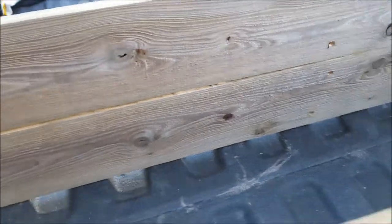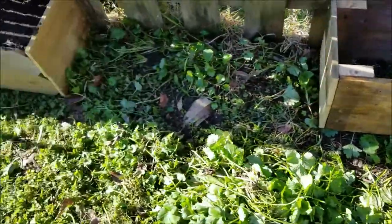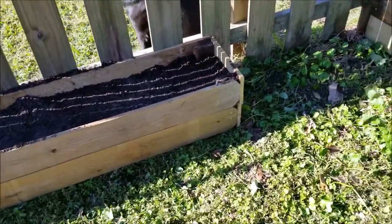Now we're ready to place it somewhere and fill it with dirt. This is what the planter box looks like without any soil in it. I have this one already completed. Zussi approved. Thanks for watching.